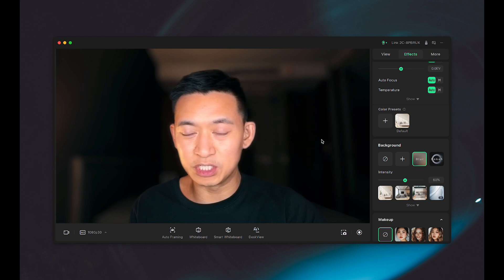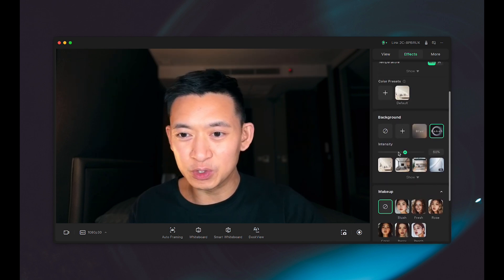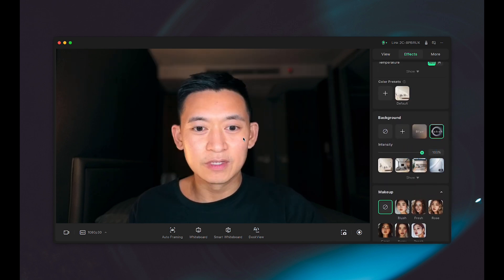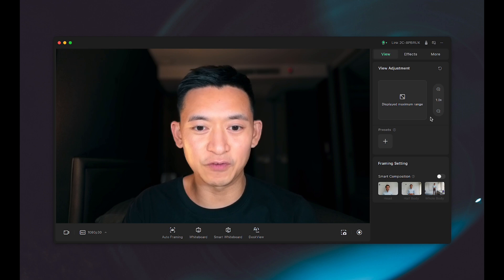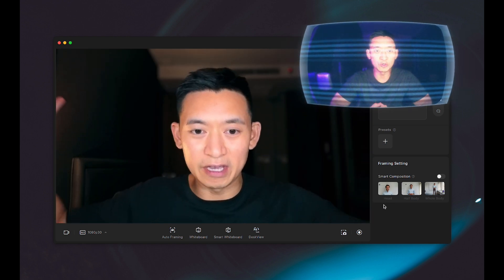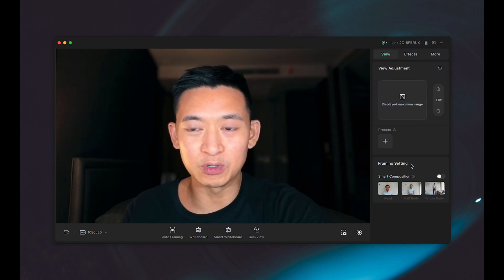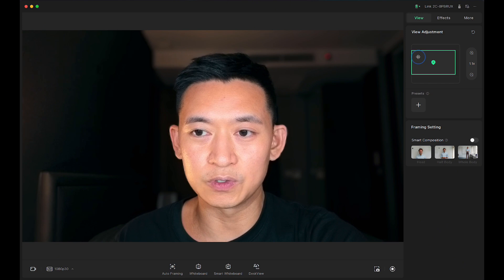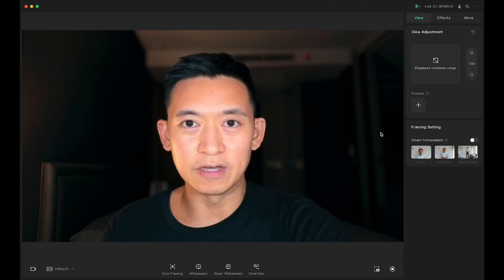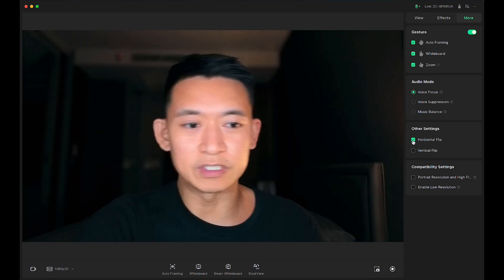Oh yeah, that's really nice — it's much nicer than the built-in effects from Apple. The bokeh is really nice and we can control the amount. Beautiful. Now the framing is really good — instead of getting my whole body and whole room, it's more specific to a webcam use case. That alone was worth the switch. I can zoom in a bit and control where the zoom goes. I like this framing. I also want the flip — okay, that's better.